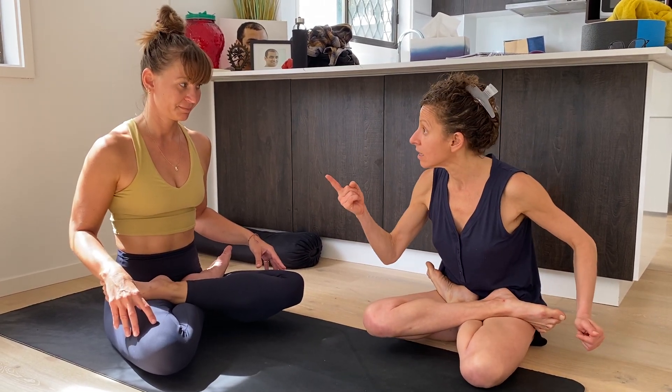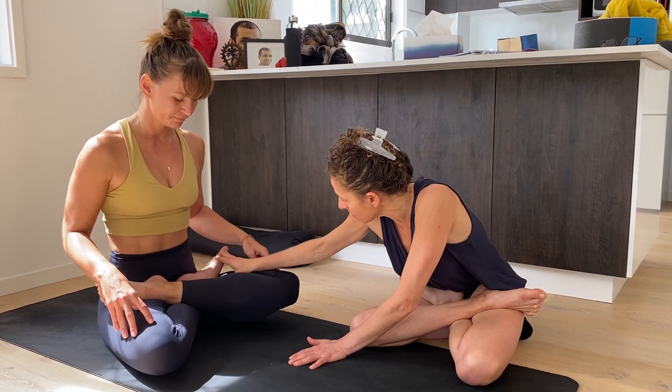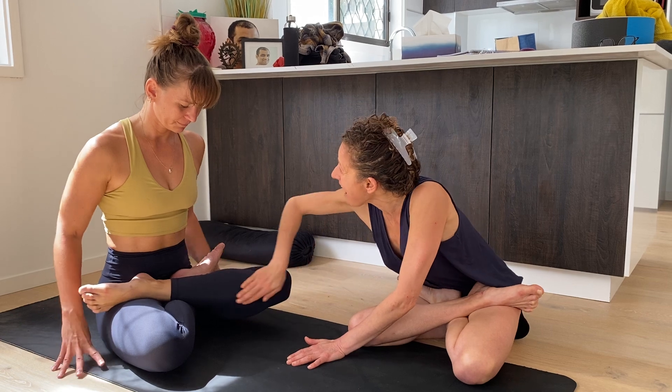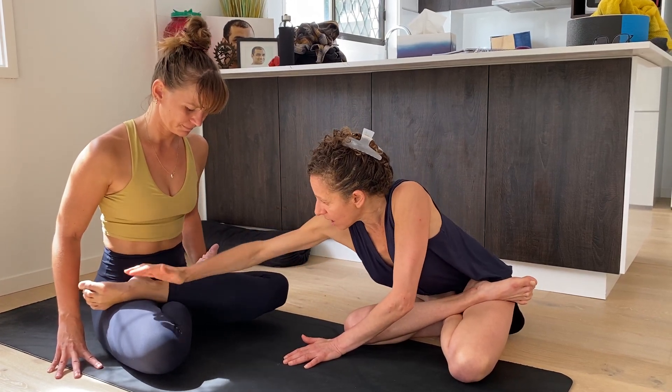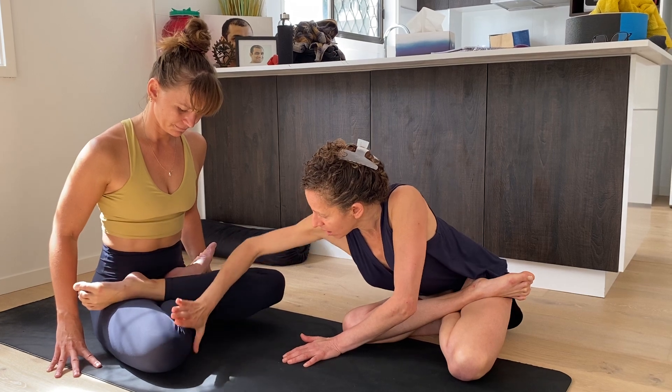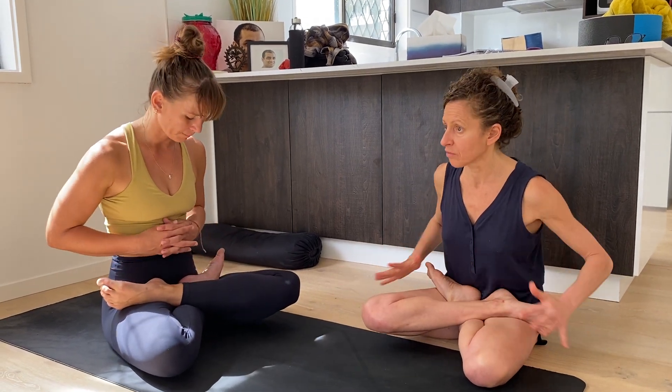Feel that — so from here the fascia expands that way, from here. Feel that. There's movement there. When you focus on it, you're not just jamming the bones — the actual fascia is expanding in a viscous kind of slide.